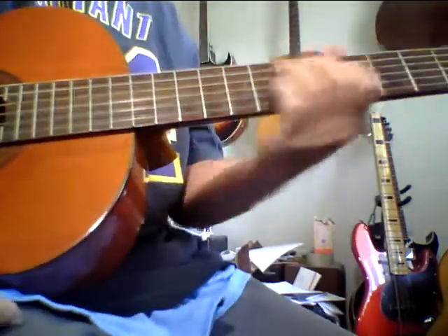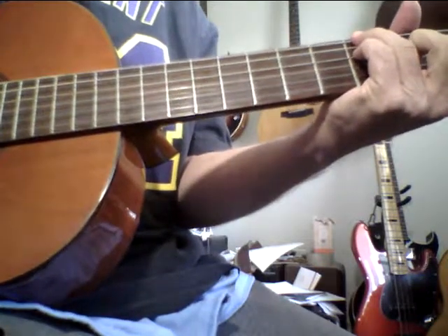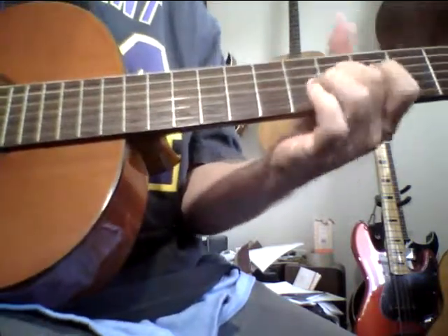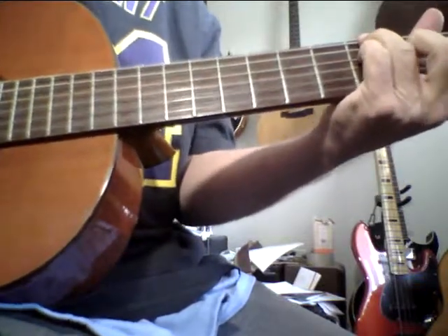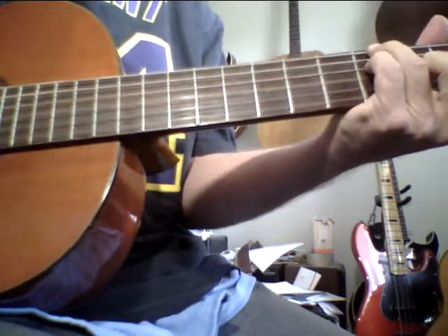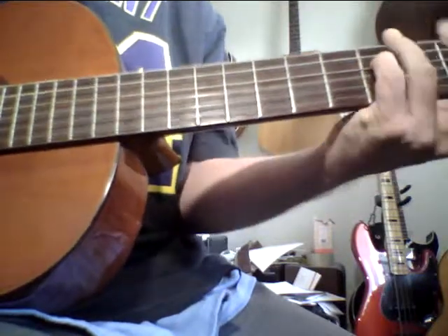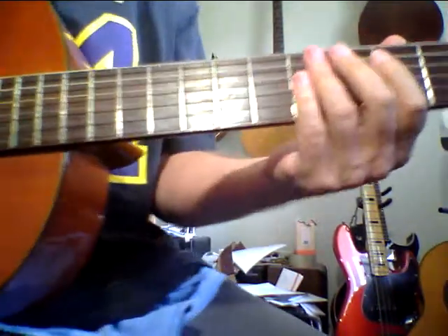Anyway, I just did a video showing kind of a lick that I'm working on — a chromatic lick in this tuning, which is kind of a Carlos Montoya thing. But you couldn't see my left hand, so let me do this again. I don't have a monitor.